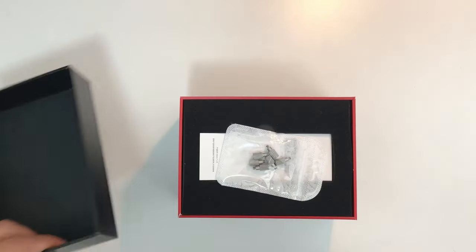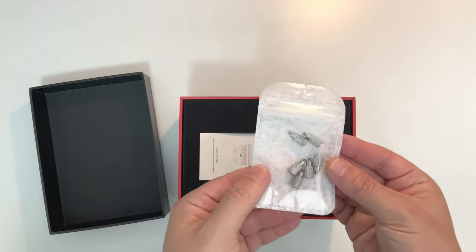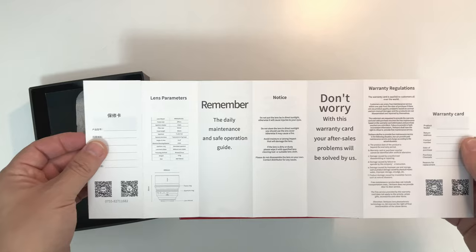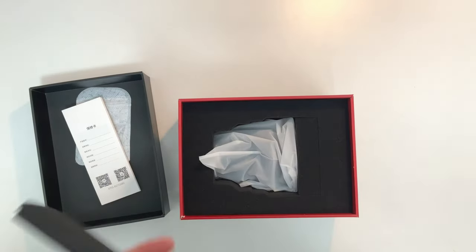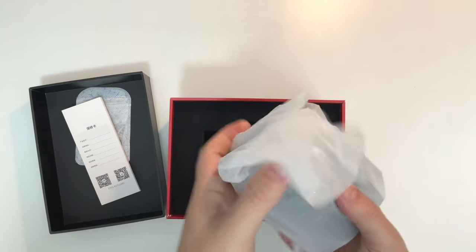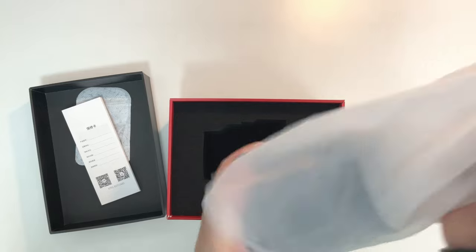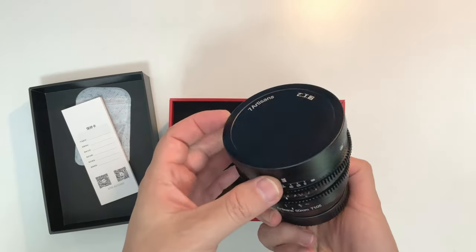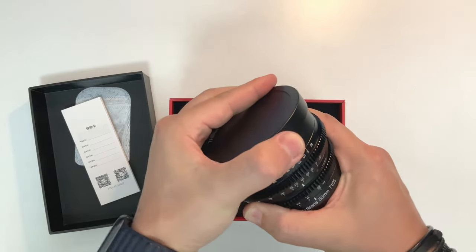From Seven Artisans. First, let's do a quick unboxing. It came in this really nice black box. As soon as we open it, we can see there are a few screws that can be mounted in this lens. We also have the instruction manual that comes in both English and Chinese. Accessing the other compartment, you can see how nicely packed this is — there is a lot of protection, and it's contained in a plastic bag to avoid moisture and dust.